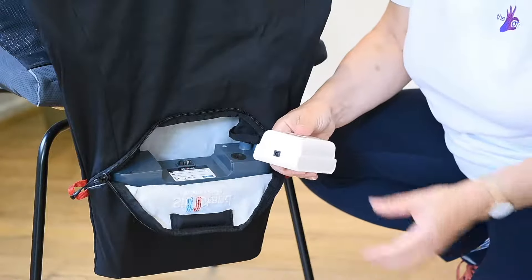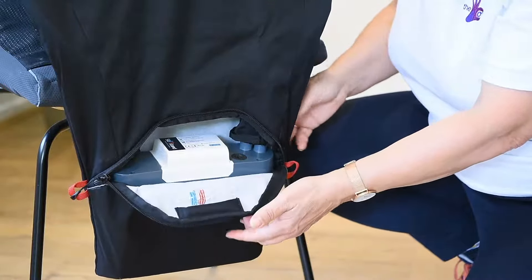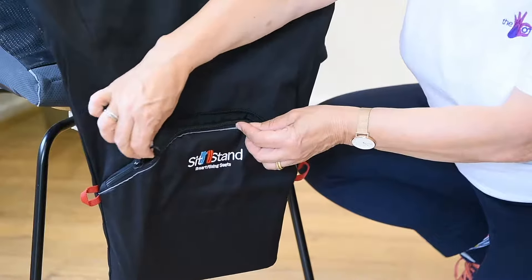Due to the magnet in the battery, it slips easily back into position following charging and can be zipped up and hidden away.